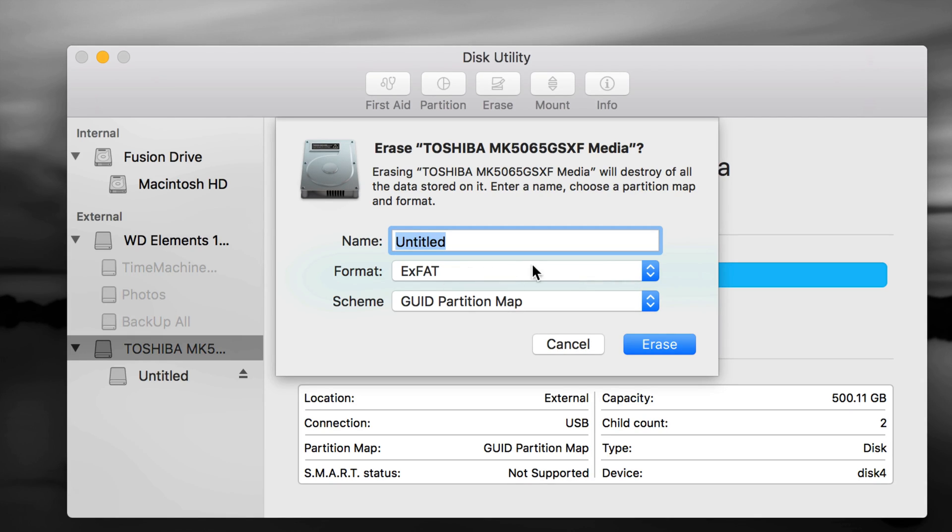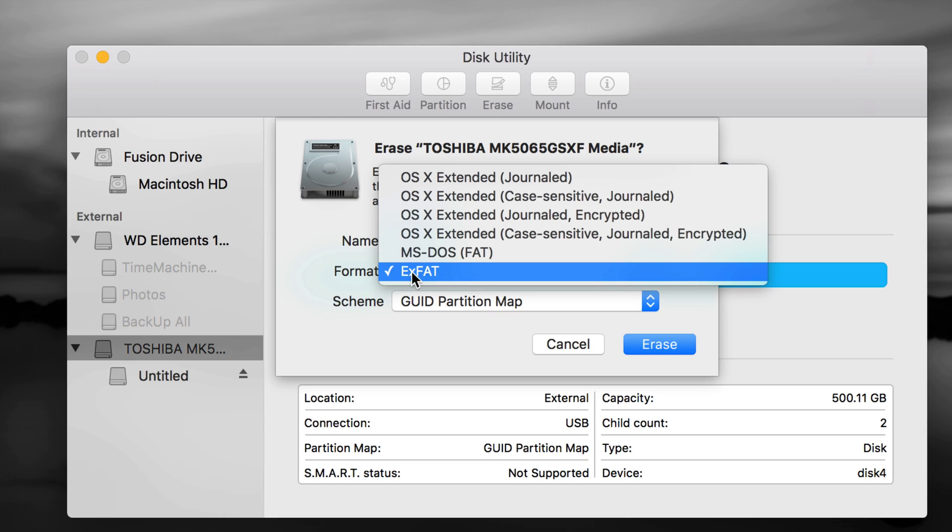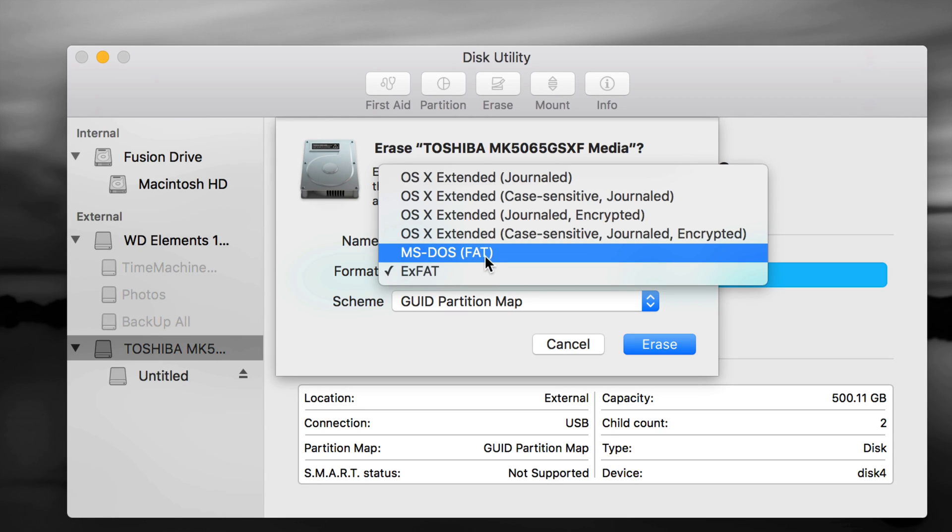If you do exFAT, Time Machine doesn't work great with that. So let's not format it as exFAT right now — I'm going to show you how to make it work with Time Machine plus be able to transfer files between Mac and PC by partitioning into two parts. Also, if you have a Blu-ray player you want to plug this into, you'd have to choose MS-DOS FAT, which is the worst format of all but compatible with those devices — really bad format though.